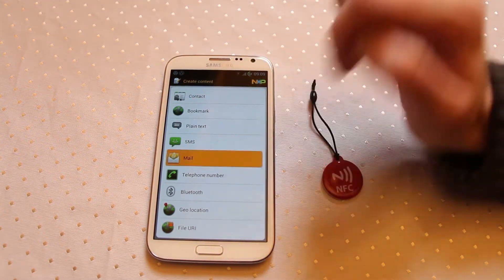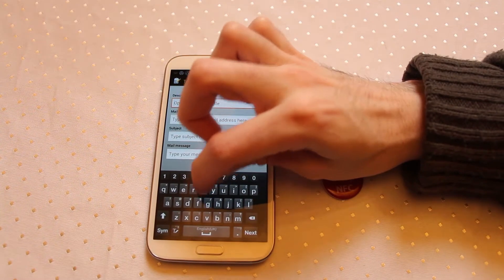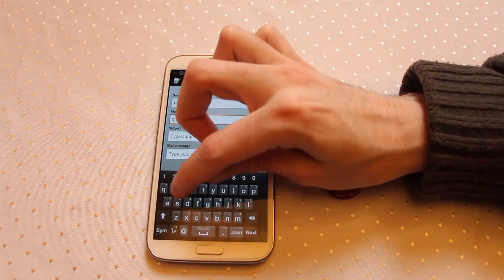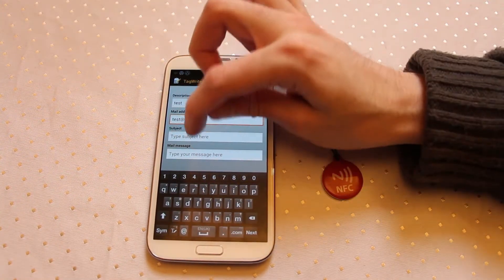Now when you come in and create a new tag, you can go to mail. You can enter a title if you want, a mailing address, and a subject.